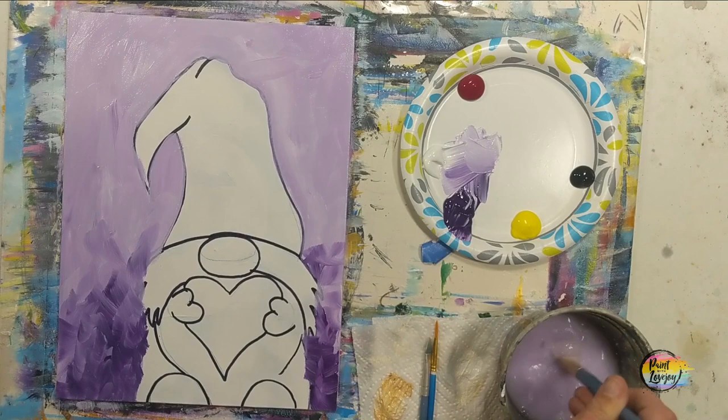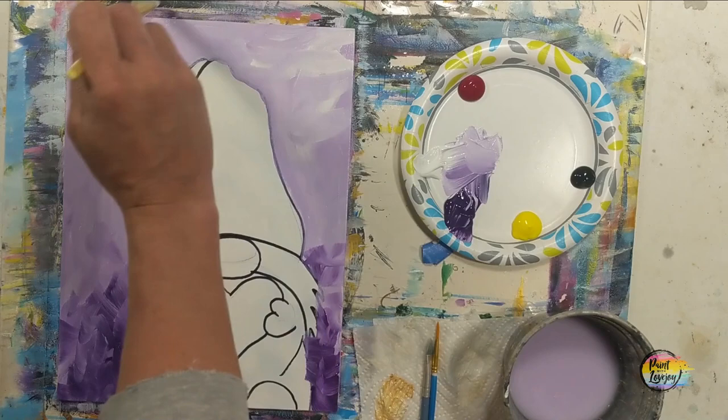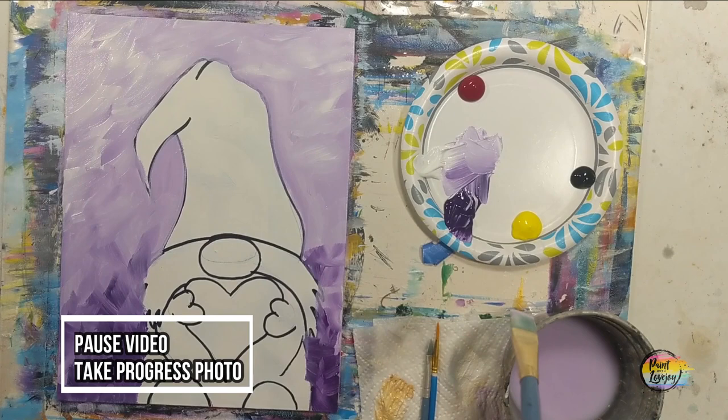If you're on a stretched canvas, carry this color around the sides — it just looks nicer when you hang it on the wall. Rinse the brush off really well, grab some white paint, and do just the opposite — slap it on and notice how quickly it diffuses into the base color. Lighter colors mix in faster, so if you move your brush too much just reapply the white and use fewer brush strokes. Do everything you want to the background while the paint is wet, then pause and take your progress photo.